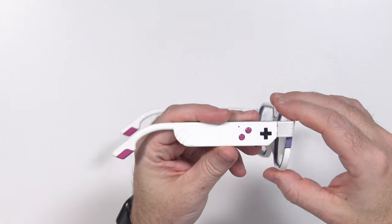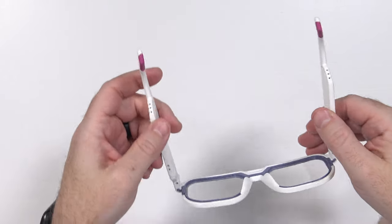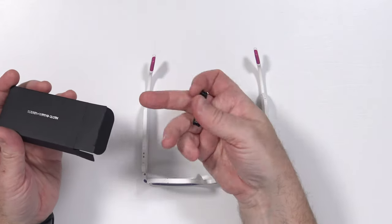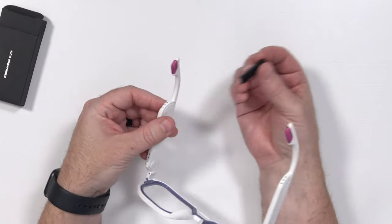These buttons should be very reminiscent of old school game controllers if you're old enough to remember. I'm not seeing a place to put rubber earpieces on these, so I'm wondering if those are just a leftover from the original ones. These are the same kind of rubber tips we had on the first pair that we don't really have a place for on the new ones.